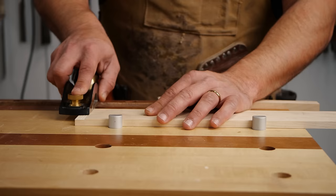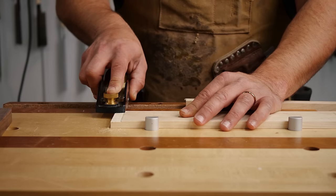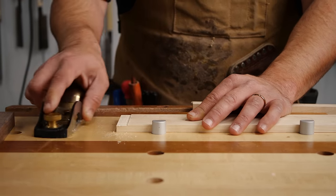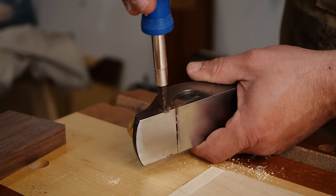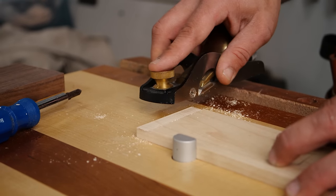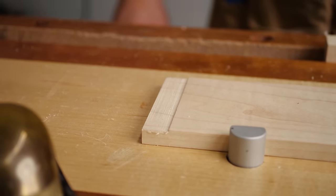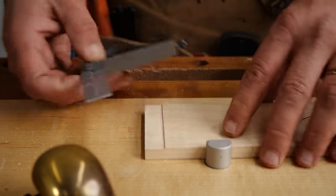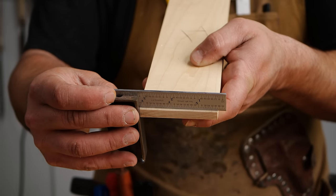Now we're going to clean up this rabbet quickly. If you watched my 'Which Hand Planes to Buy' video, you'll know how much I love using this rabbeting plane. We'll set the nicker to make sure we don't get any tear-out at the end. Then we'll check that rabbet for square — right on the money. And across — right on the money again.